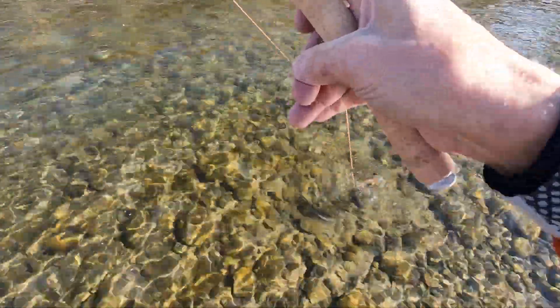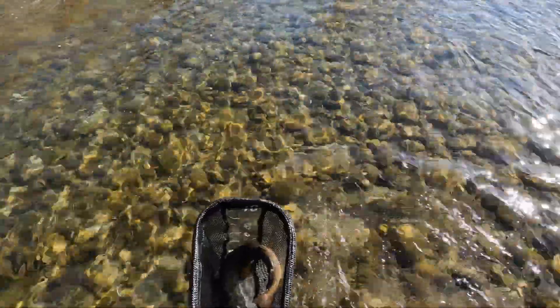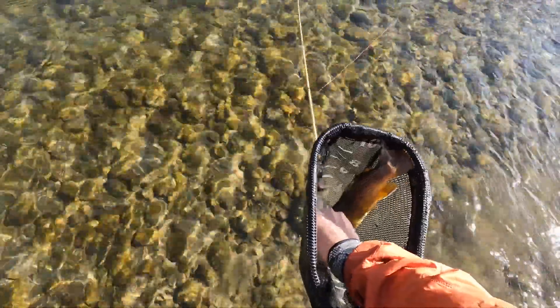Oh yeah, that's a real nice brown — long but skinny. Took this tungsten surveyor, which is the top fly.